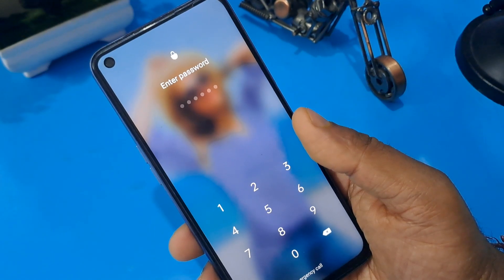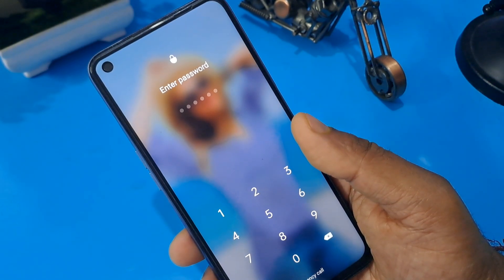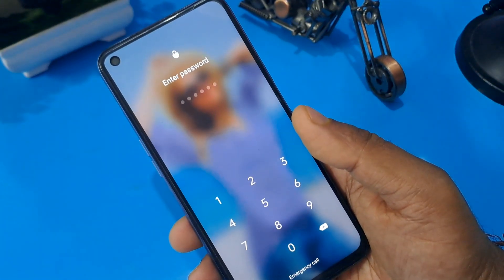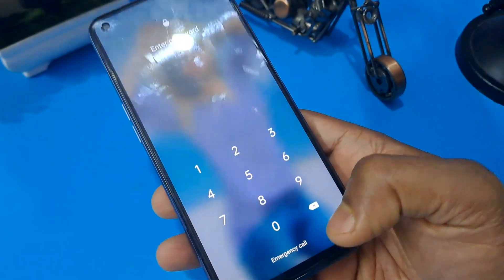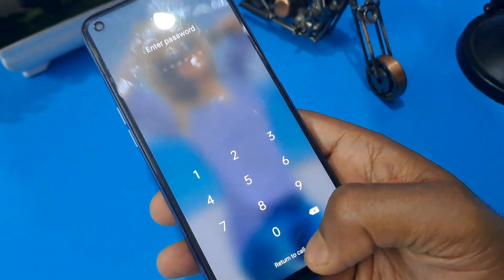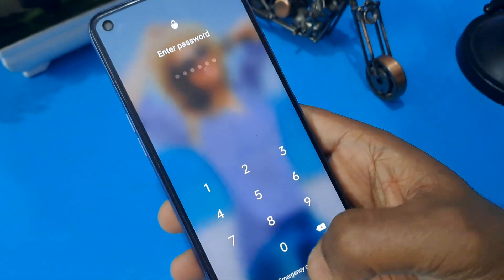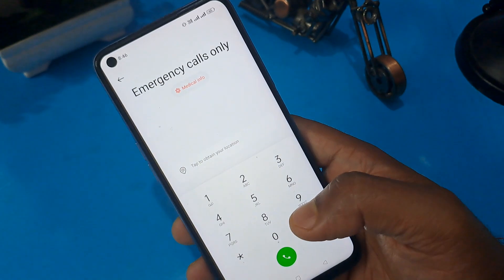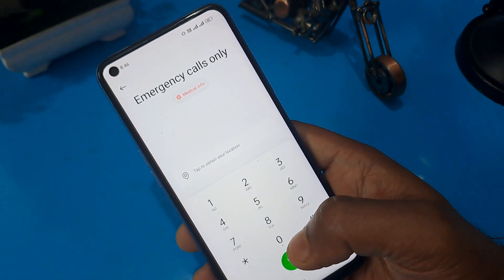Without any help of a computer, we can unlock our Android phone with a Google FRP code. You can see this phone is locked through the pin lock. As you can also see, the emergency calls button is at the bottom of the interface. Just press on the emergency call button, and now you can see the numerical keypad is ready.